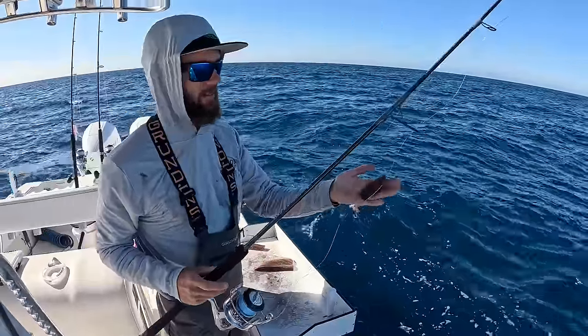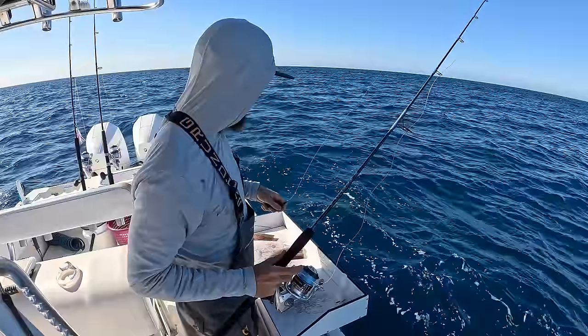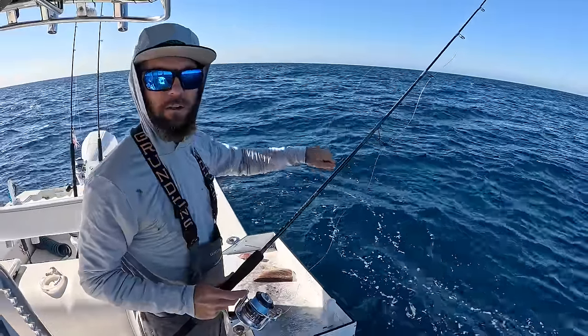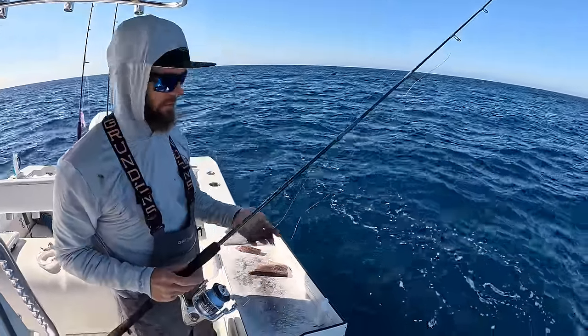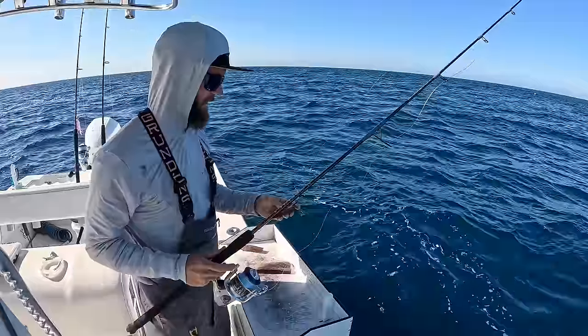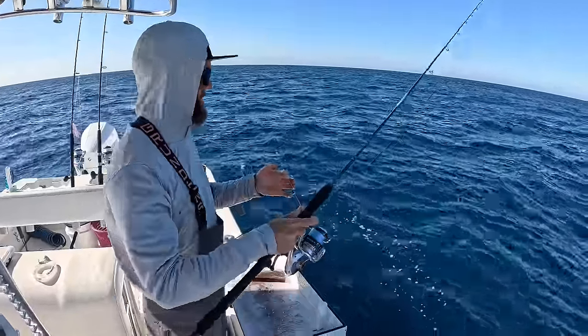But what no current does open things up for is chunking or drifting dead baits. I don't have any live bait today, I just brought Campanita. I anchored up and I've just been throwing chunks in the water, slowly throwing chunks — they'll slowly drift down. Hopefully we can get some snappers to show up. So that is kind of the name of the game. I'll talk a little more through it as the day goes on.